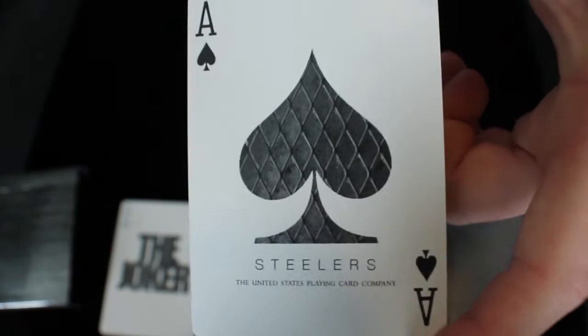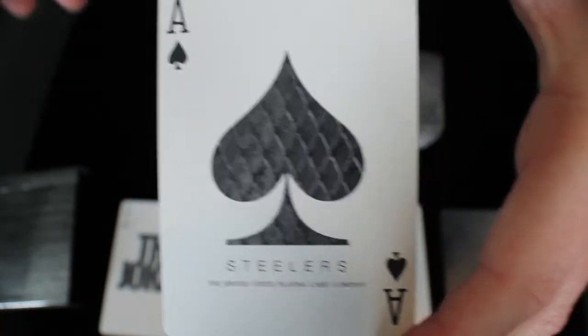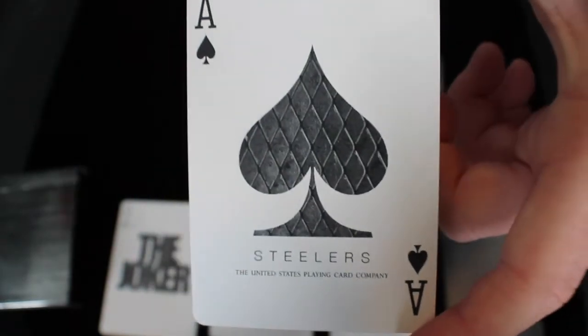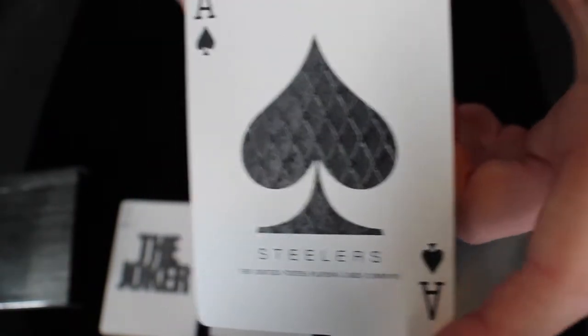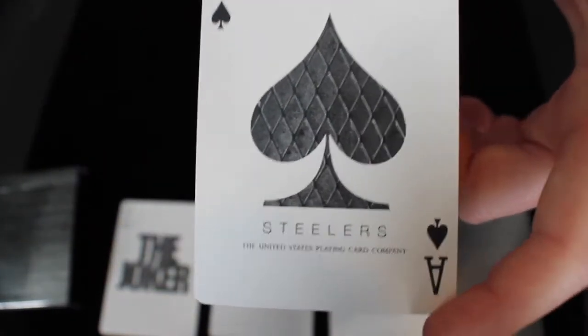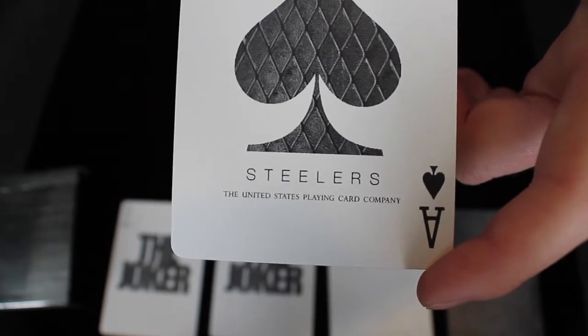Next, let's take out the Ace of Spades. This Ace of Spades has the standard spade shape that all the Madison decks have; however, what's on the inside is what's different and varies from each deck Madison produces. This deck has that same chain-linked appearance inside the spade. It says Steelers at the bottom, and it says the United States Playing Card Company.